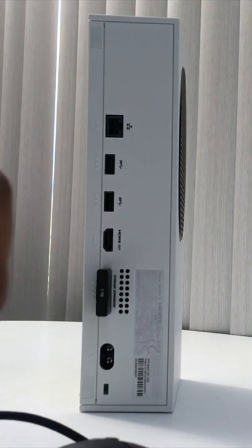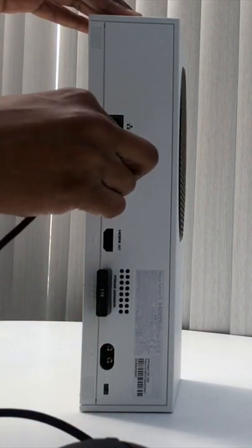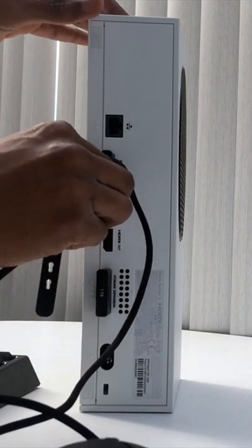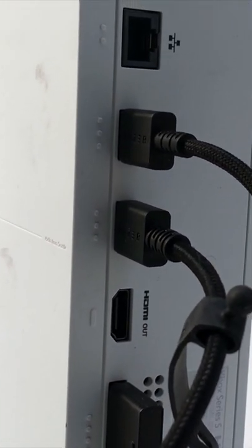Take your USB mouse and plug this into the USB slot below the Ethernet cable slot. Then take your USB keyboard and plug this into the USB slot above the HDMI. It should look like this.